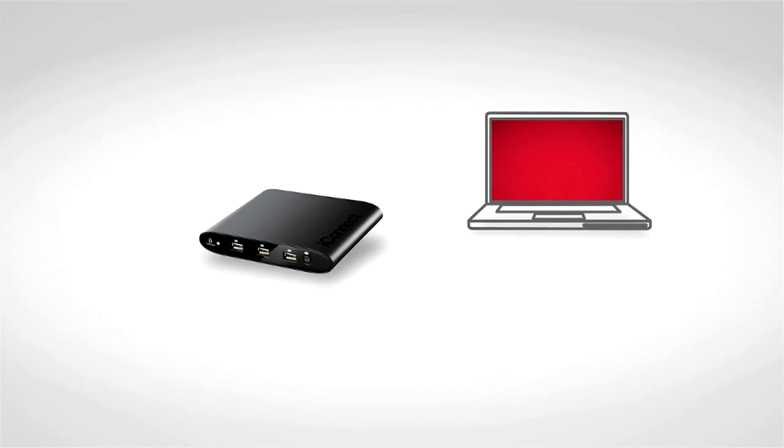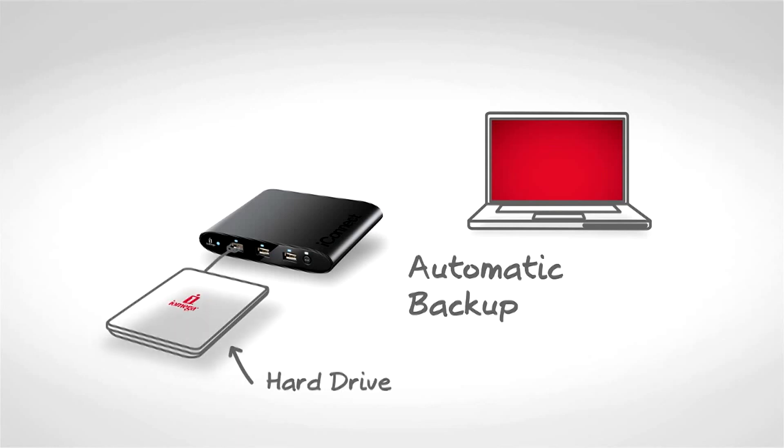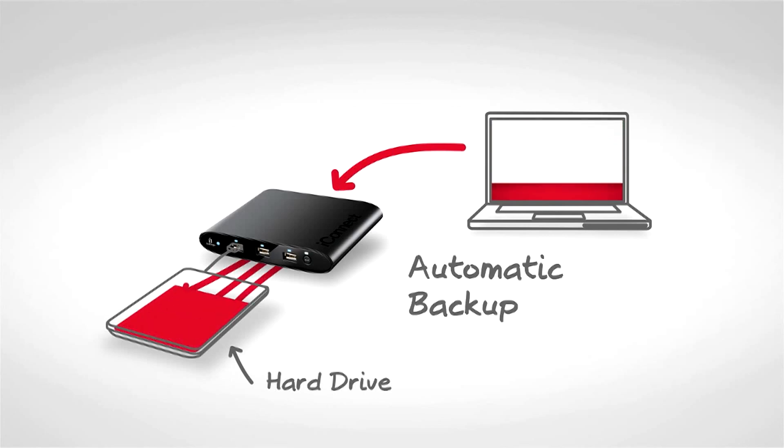iOmega iConnect even includes Retrospect Express backup software and support for Apple Time Machine, so you can turn any USB drive into a reliable shared backup destination for different PCs.